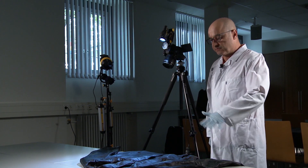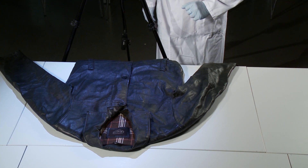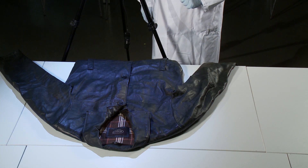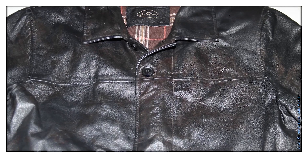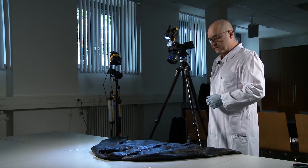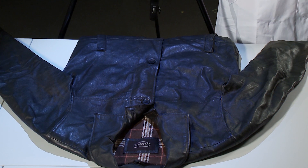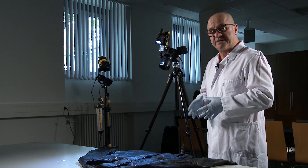Wir haben eine schwarze Lederjacke mit Blutantragungen drauf. Das Grundproblem bei so einer Lederjacke ist zum Beispiel schon die glänzende Oberfläche. Wir haben sehr viel mit Reflektionen zu kämpfen, und egal von wo ich beleuchte oder welchen Blitz ich verwende, ich werde immer Reflektionen haben. Das zweite Problem ist natürlich, dass die Blutspuren auf dem schwarzen Leder einen ganz schlechten Kontrast bilden und ich bei Normalbeleuchtung so gut wie kein Blut erkennen kann. In solchen Fällen ist es ratsam, mit polarisiertem Licht zu arbeiten.